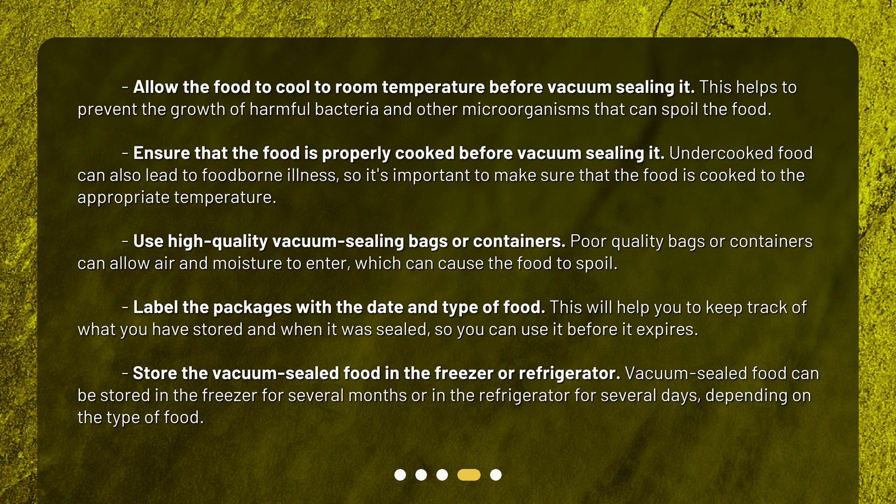Use high quality vacuum sealing bags or containers. Poor quality bags or containers can allow air and moisture to enter, which can cause the food to spoil.